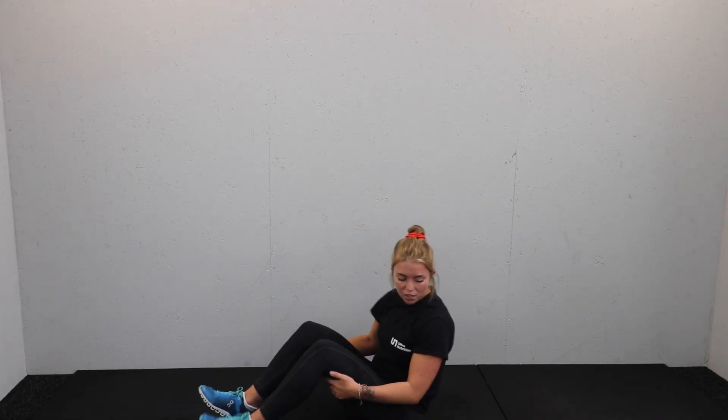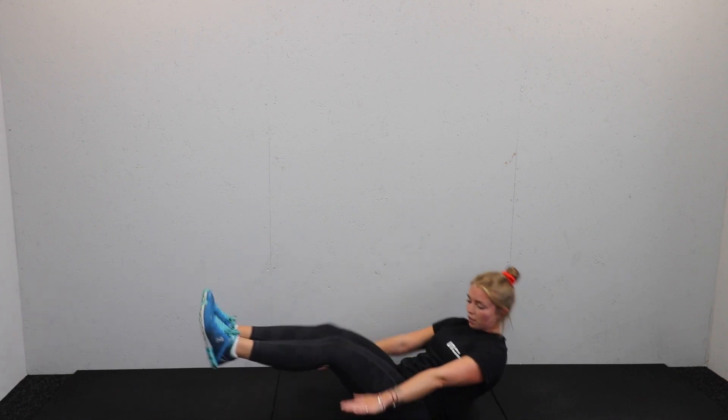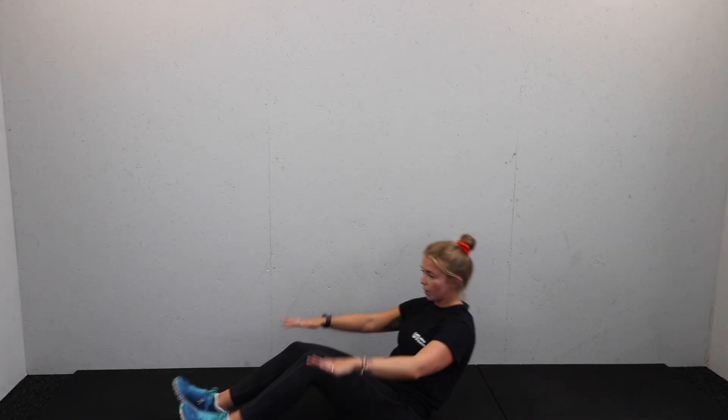Next move: you're going to be in the V-hold position. Four counts extended, four counts tuck, four extended — ready? Three, two, one, let's go.